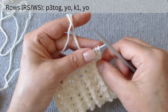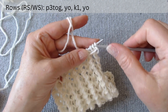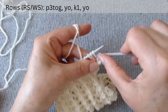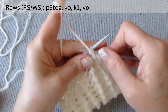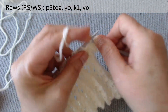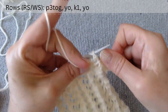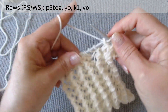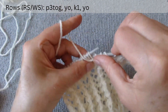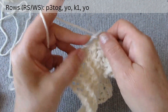We will be knitting this pattern on both sides. Purl 3 together, make a yarn over loop, knit 1, and make a yarn over loop again. Repeat this sequence: purl 3 together, make a yarn over loop, knit 1, and make a yarn over loop again. Continue repeating: purl 3 together, make a yarn over loop, knit 1, and make a yarn over loop again.